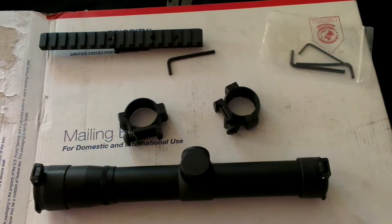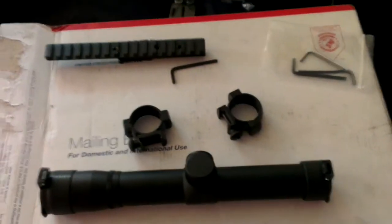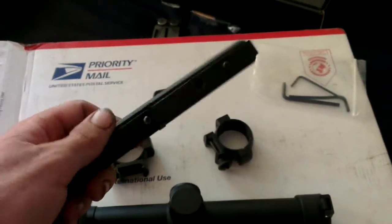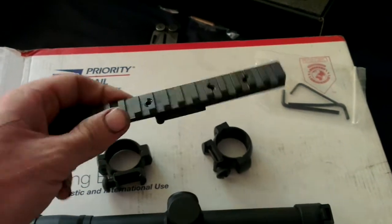Sweet, next in line for the Mosin Nagant. Got this off eBay — great finder of things.